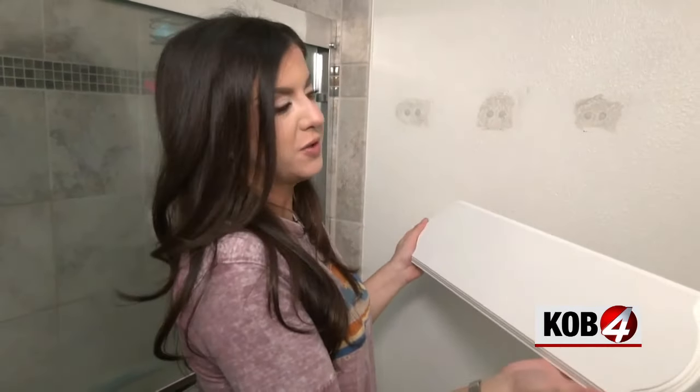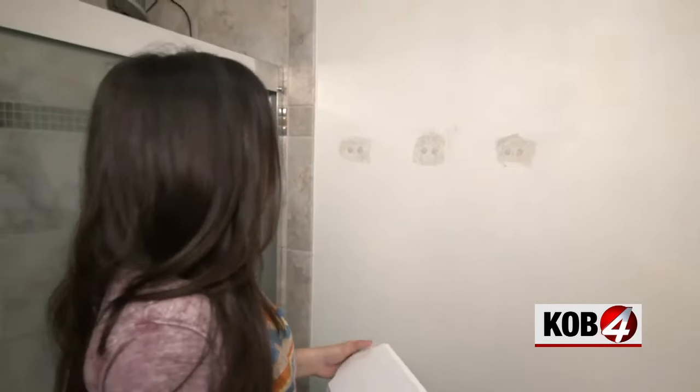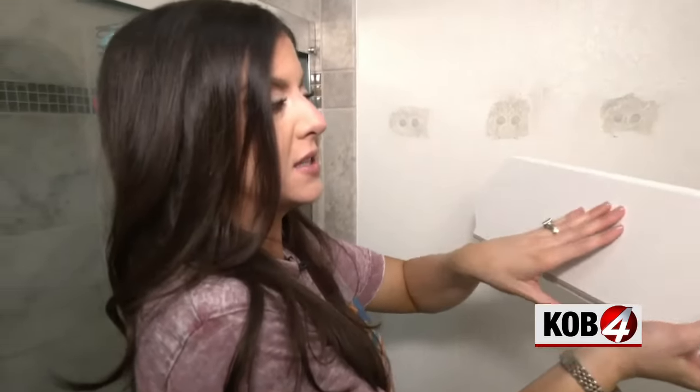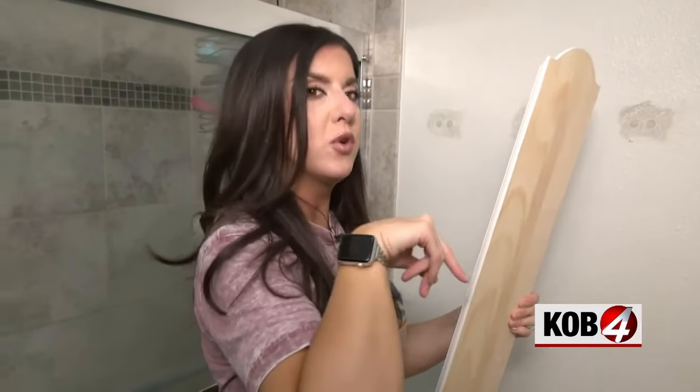Once this dries, here's the solution. I bought a wood board — this is 22 inches — I just wanted to make sure that it was going to span to cover all of these. What I want to do is cover this area like this, secure this to the studs, and then this will be stable enough to keep the towel hooks stable.